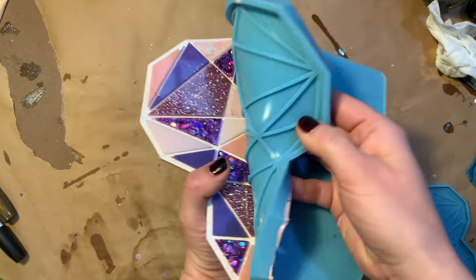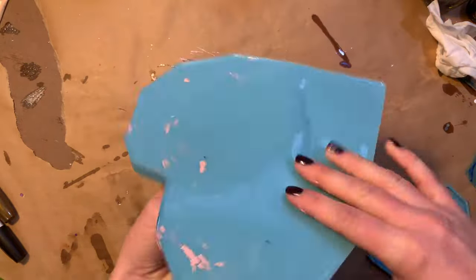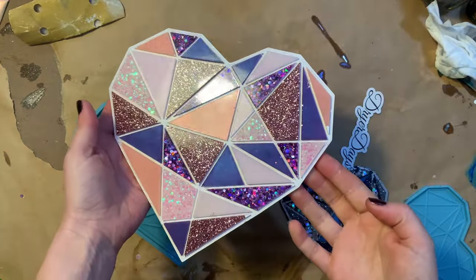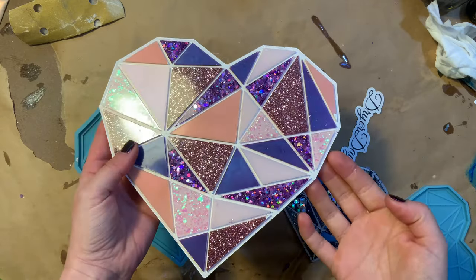These demolded beautifully — they came right out. Look at how pretty! All the glitters are so, so pretty. It really made that pixie dust look more pink having that pink background behind it.